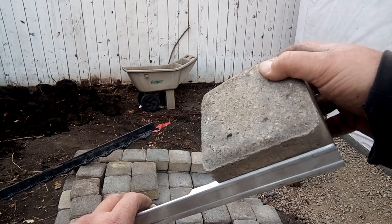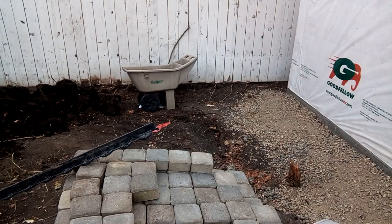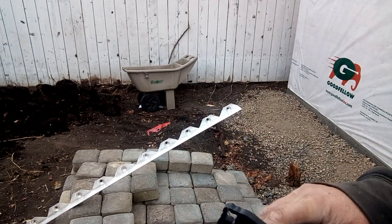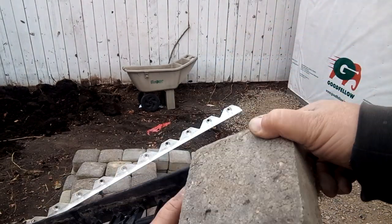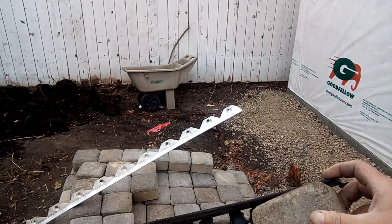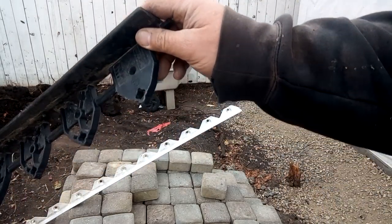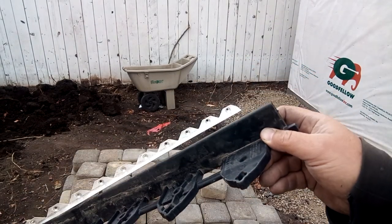Typically the edging would go in like that with the brick, but there's nothing wrong with putting it in before you put your brick in — same with this plastic. The metal is flexible, it's good for curves. The plastic is more rigid and it's really meant for straight runs. The brick can go right on top of this plastic — not every plastic, but just look how it's made. There's nothing stopping the brick from going on top of there, that's how it's made.